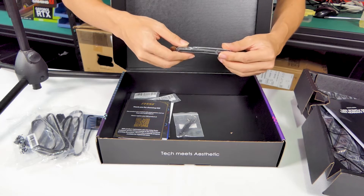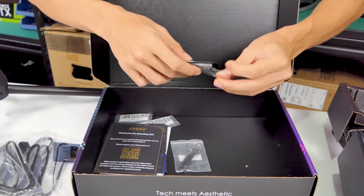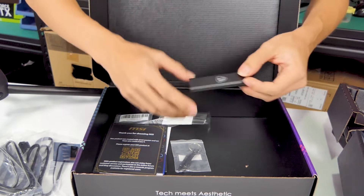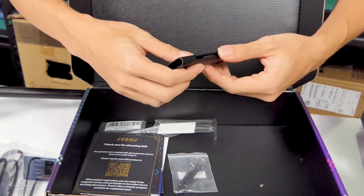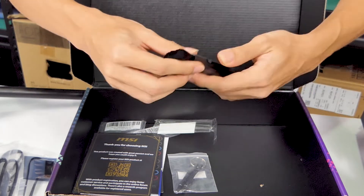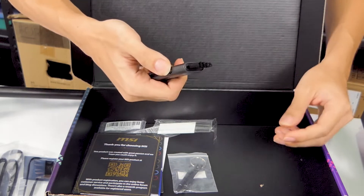This is a brush. I guess you use this to clean off the dust from your motherboard, because motherboards can get very dirty. There's both a fine one here as well as a thicker one here.